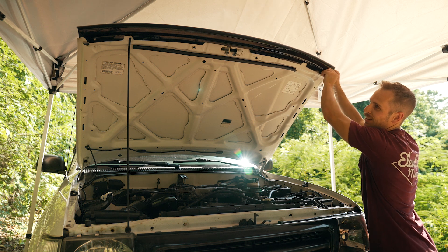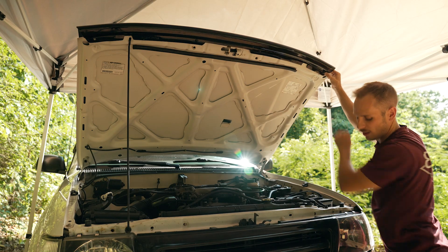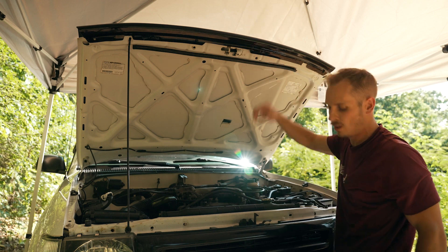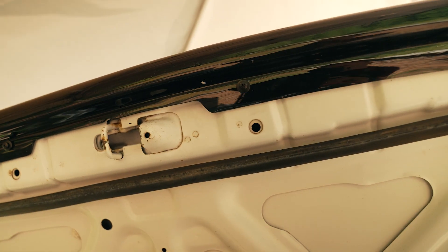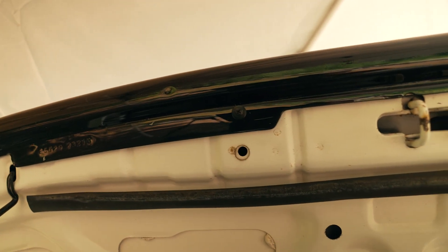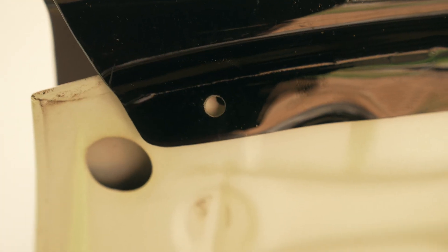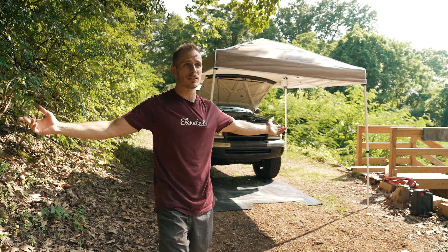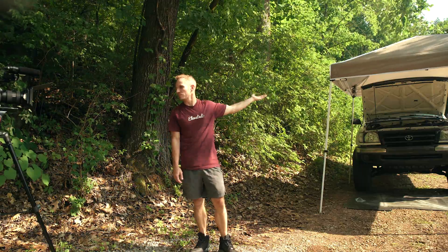They're mass-produced so quality control isn't always perfect, but that's what a little ingenuity is for. We've got one screw on the end, one right there, one on the other side of the hood latch, and then this tricky fourth one that won't line up. If I drill out the plastic it may compromise the hole — it might be too big. Here in Tennessee today it's probably 80–85 degrees with 80-plus percent humidity, which just makes everything a little harder when stuff doesn't go exactly as planned.